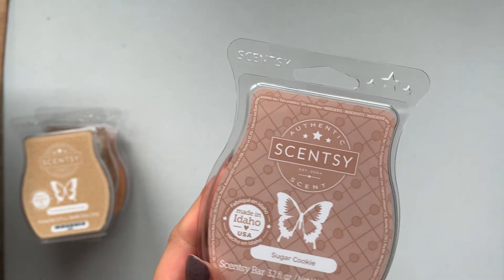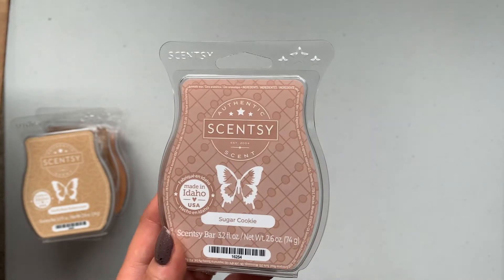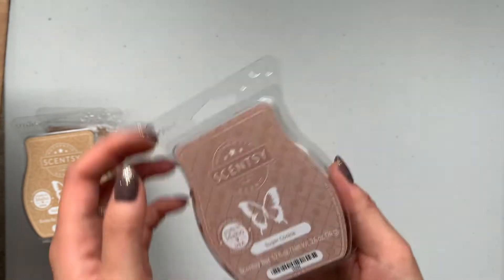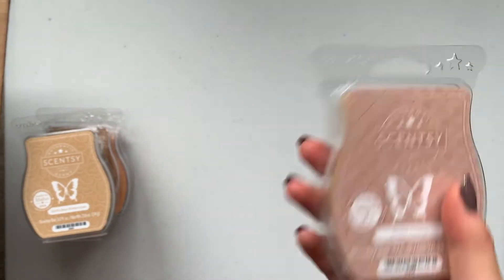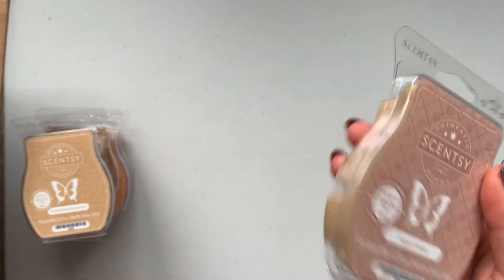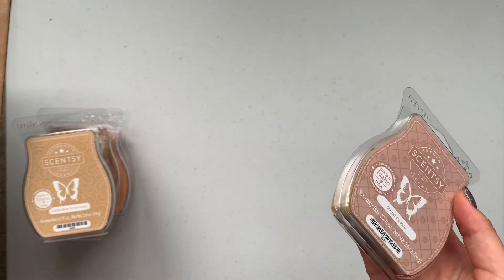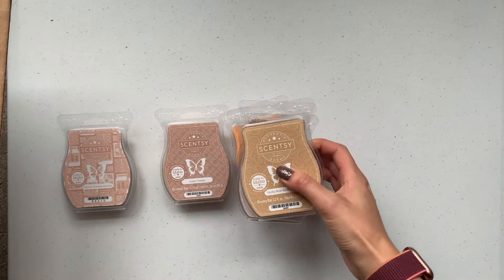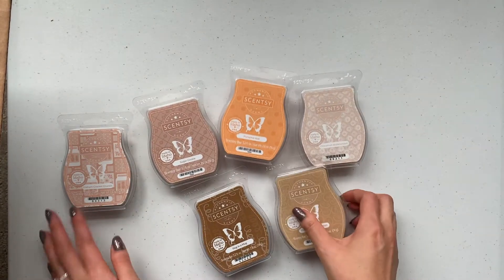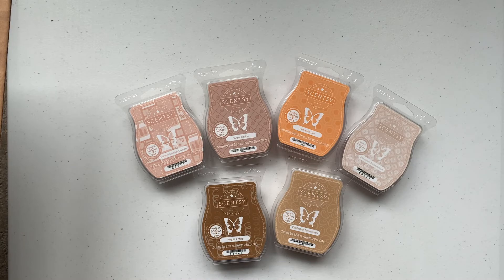Last one is Sugar Cookie — I think this is also like a fan favorite. Warm sweet blend of butter, sugar, and creamy vanilla. Ooh, this is good, kind of light, but I bet I'll like it. I thought that about Birthday Wishes too — when I smelled it I thought it was very light, but I was so pleasantly surprised when I warmed it; it was actually really strong. As you can see, I have a theme here — I literally got all bakery scents. I'm a bakery scent lover!